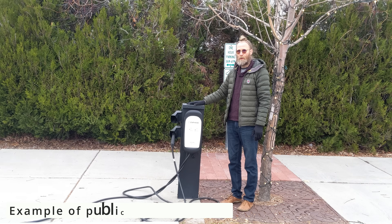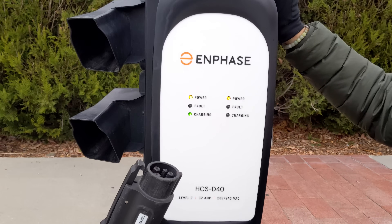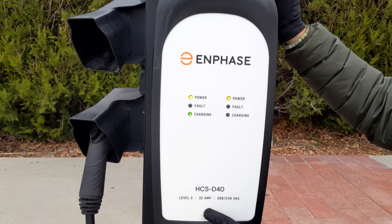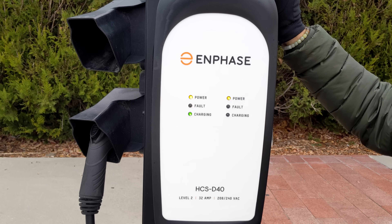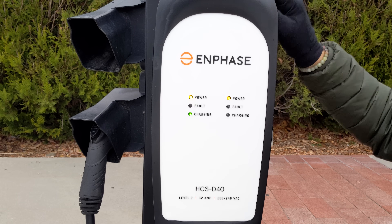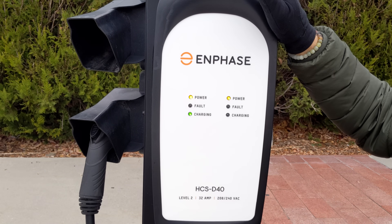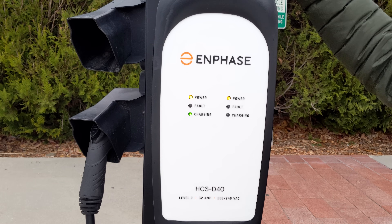Here's an example of a public Level 2 charger. You can see I'm currently charging my car — the other station is docked and not in use. This one shows Level 2, 32 amps, in the 208 to 240-volt range. Level 2 is generally in the 200 to 240-volt range. These are great to use when you see them in public. If they have no payment technology behind them, you can usually assume they're free. More established ones like ChargePoint do have the ability to charge you — some are free, so check the station you're at.